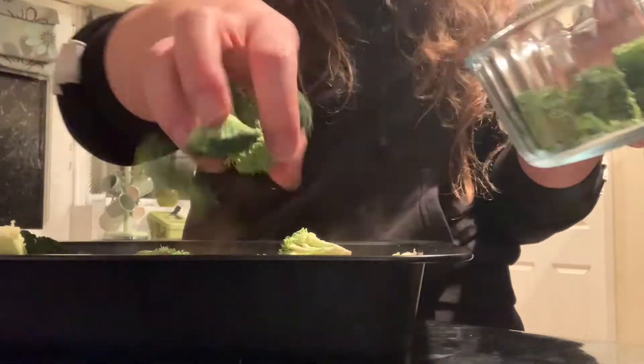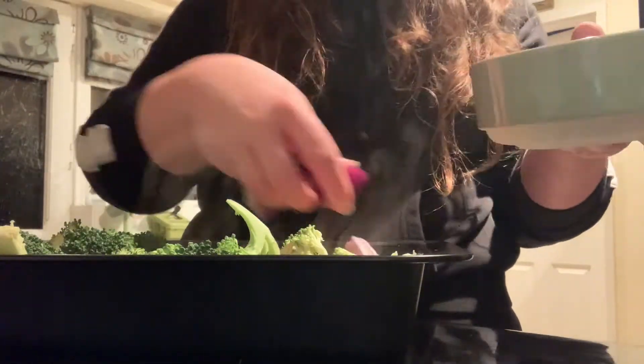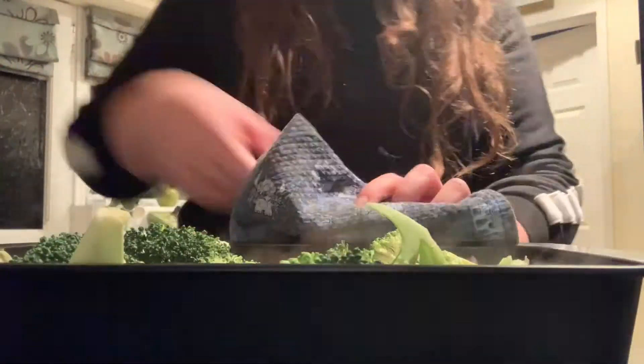I've also put the 225 grams of rice on to boil — that will just keep boiling until the chicken's ready. After that, all I need to do is make a bit more of the sauce in a pan. The food's got about 10 minutes now.